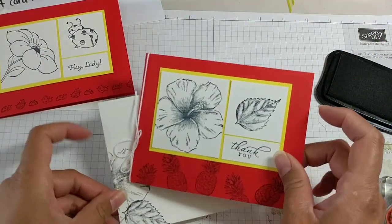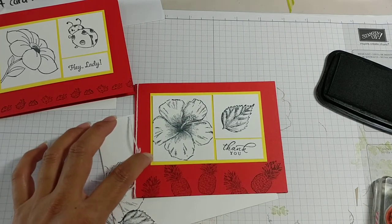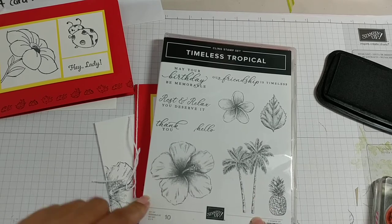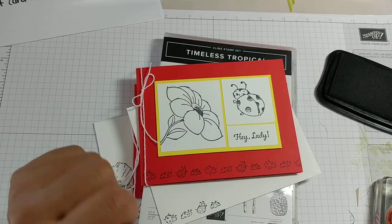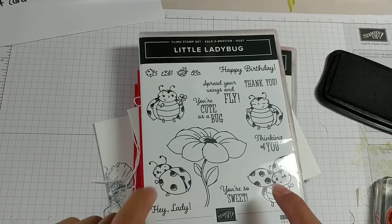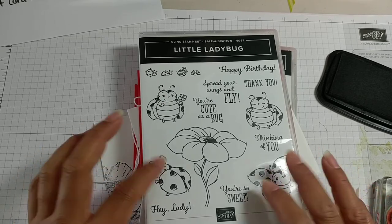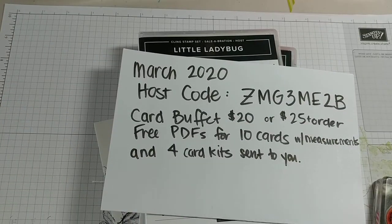So here's my matching envelope. I guess I could have put pineapples instead. For this card I used Timeless Tropical — this is in our mini catalog. And then this is our original card with the cute little ladybugs using the little ladybug host set. So let me know if you want to get a party together. You would have to get orders in the next few days to meet the March 31st deadline. Here's how to get these card kits that I'm making.